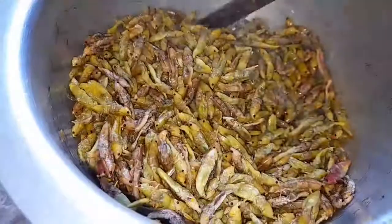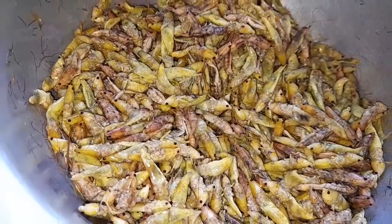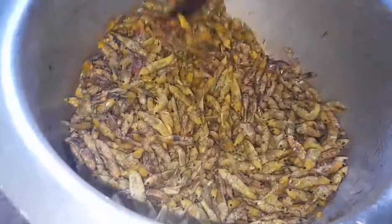I'm using a charcoal stove to cook the grasshoppers, but you can use anything — gas or whatever you use for cooking — as long as you're using medium heat, because we don't want them to burn. We have to cook evenly so that everything is cooked through.